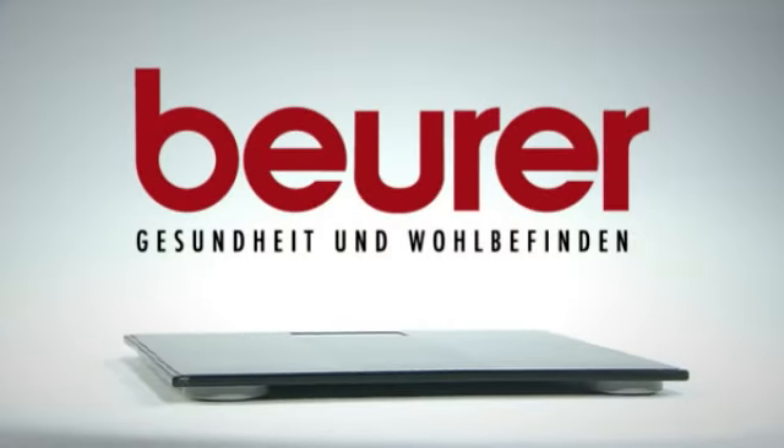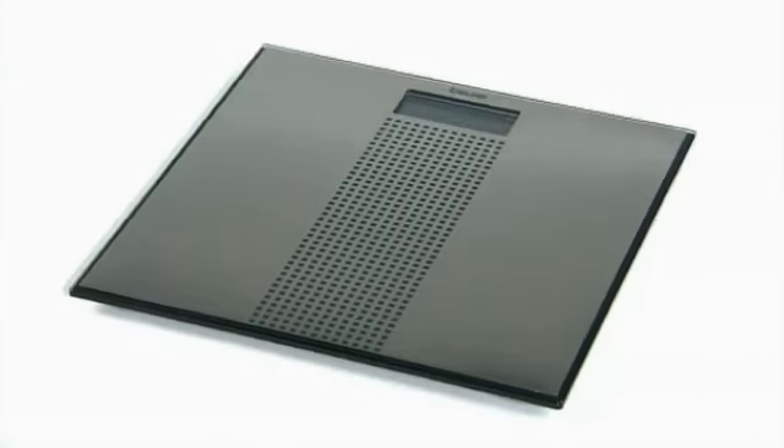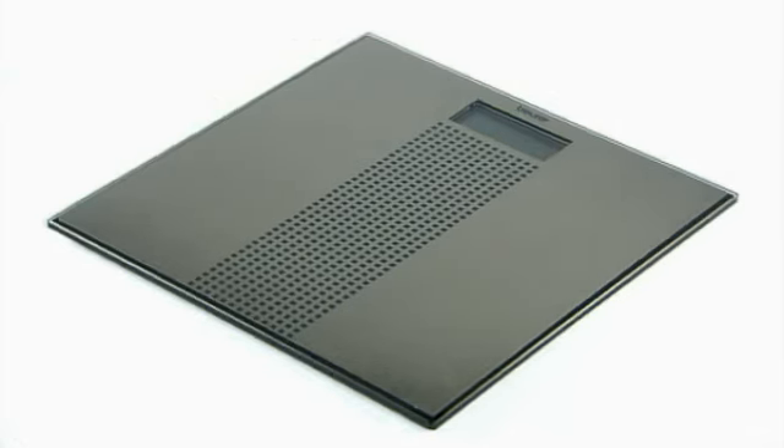An ornament for your bathroom, the Beurer GS36 design line glass scale with top quality stainless steel finish.